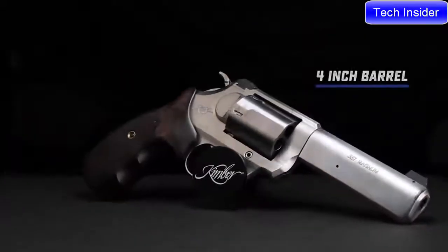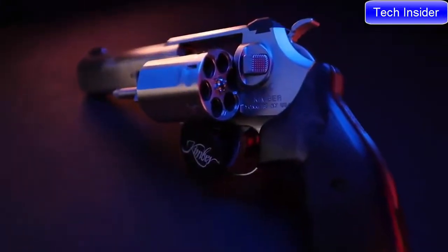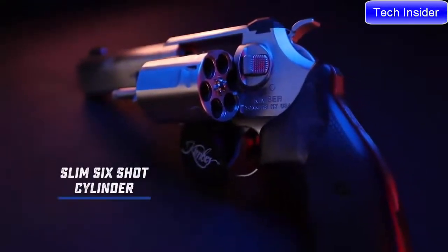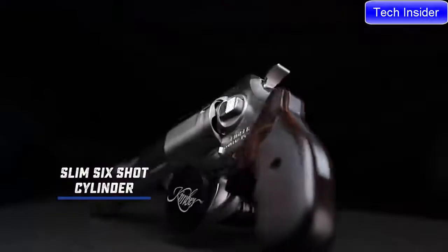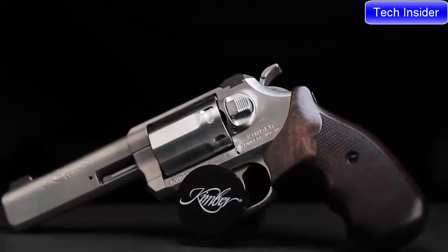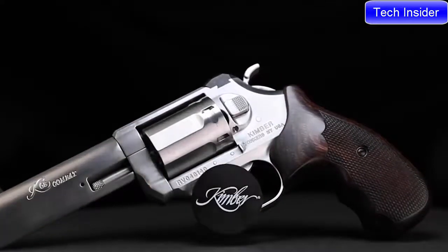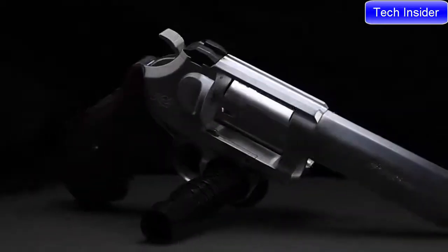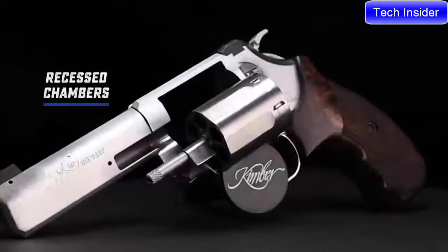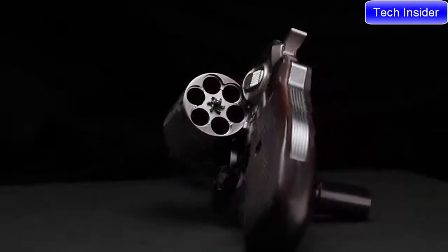The four-inch barrel makes for an ideal length that has the inherent accuracy of a longer barrel, yet still remains concealable. At the heart of the K6S lineup is a cylinder among the smallest diameter on the market for its six-shot capacity. Engineered at a weight that absorbs recoil, yet slim enough to never weigh you down. Despite its size and efficient use of material, the K6S DASA 4-inch combat is chambered in .357 Magnum and .38 Special. Chambers are recessed and three points of contact during lockup make for a premium grade revolver with a durable brushed stainless finish throughout.